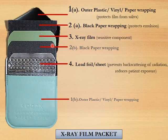The black paper wrapping, present on both sides of the x-ray film, helps to protect the emulsion. The x-ray film is the most important and sensitive component in the packet. The lead foil or sheet prevents the backscattering of radiation and hence reduces patient exposure.